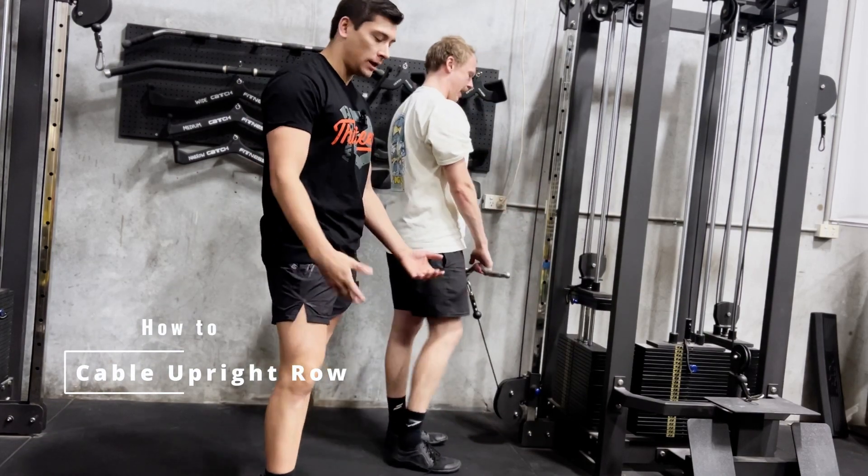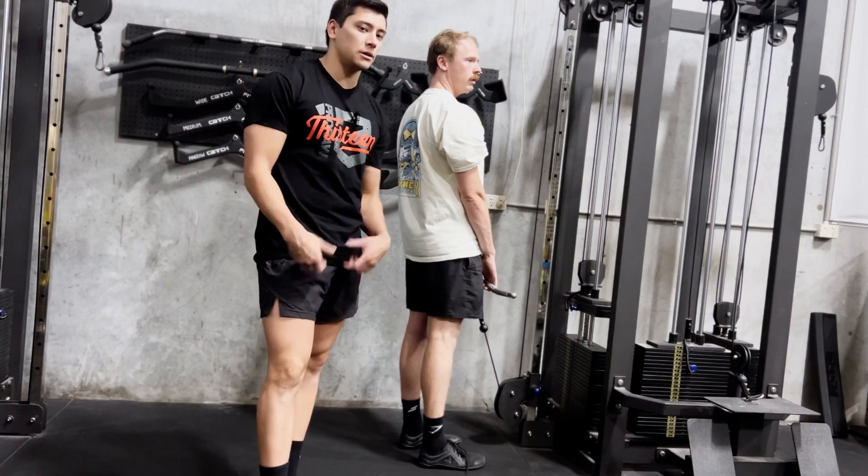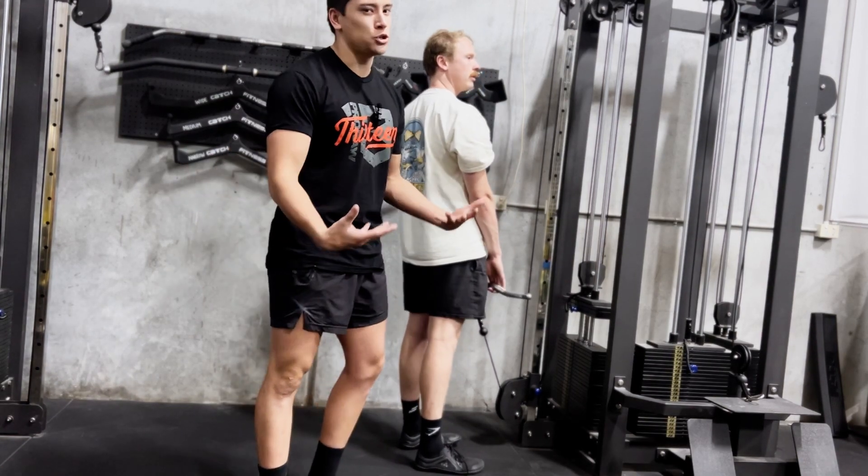Cable upright rear. There are a few attachments you can use. We recommend just a straight EZ bar — it's a little bit nicer to hold. You can use ropes, you can use two D handles. It doesn't really matter too much.